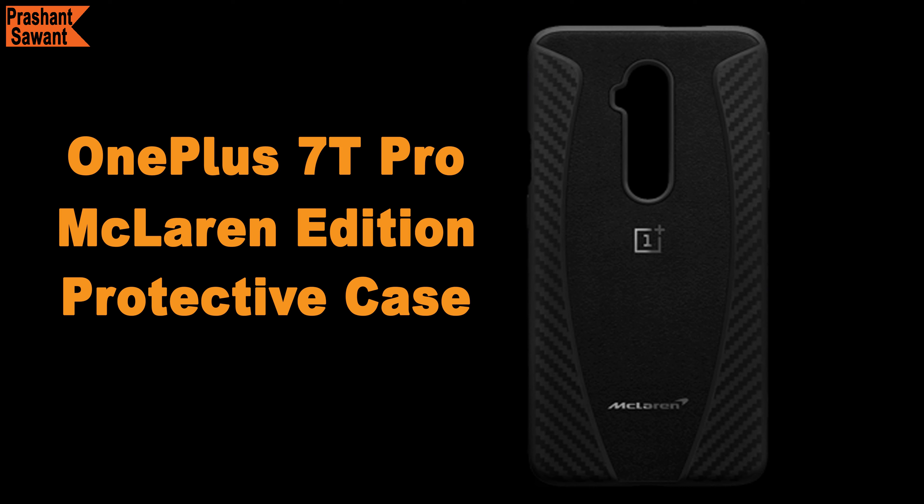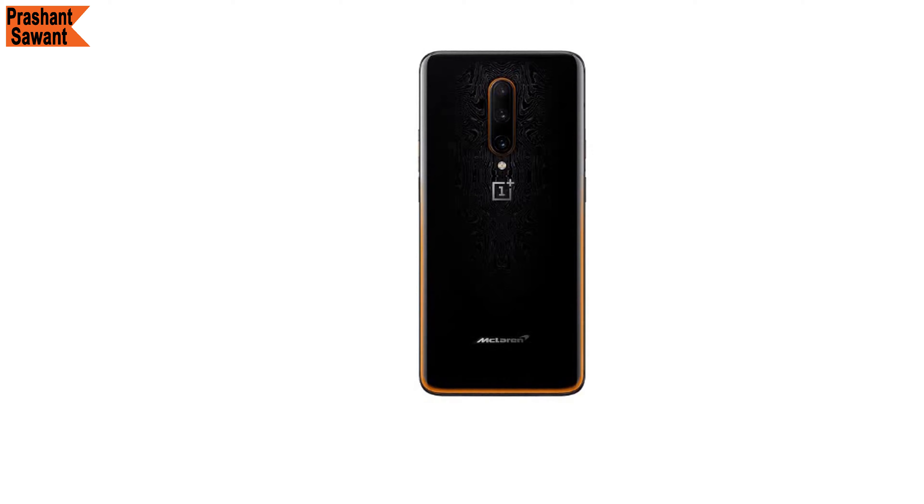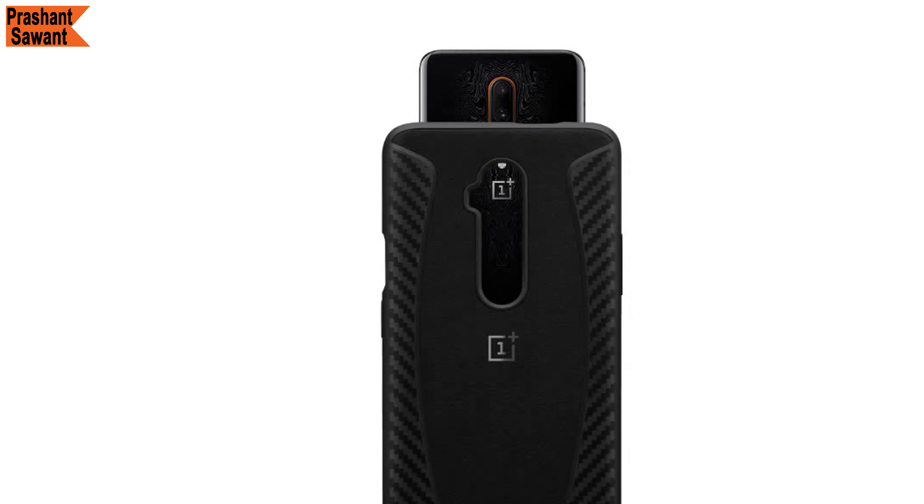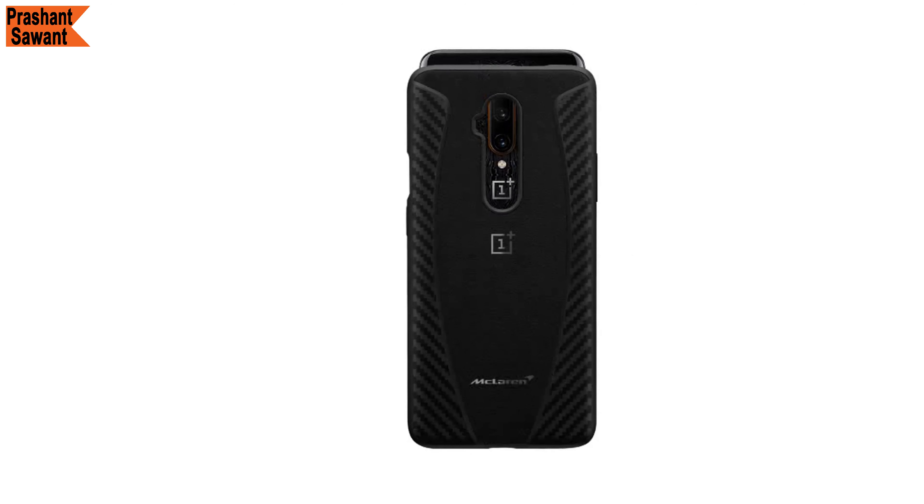The McLaren case is made from Alcantara, a composite fabric that provides a soft and subtle feel at the center while being tough on either side for durability and an unparalleled grip. When you flip the case and look inside, you will see a honeycomb design that creates tiny air pockets helping with thermal management and shock absorption. I think this is the best case the phone can have, and you get it inside the box — which is great.